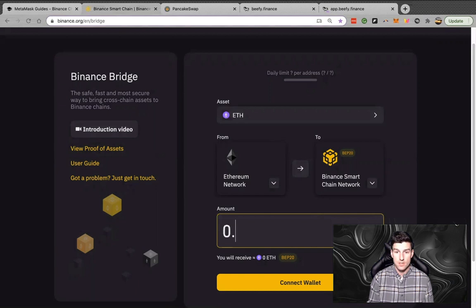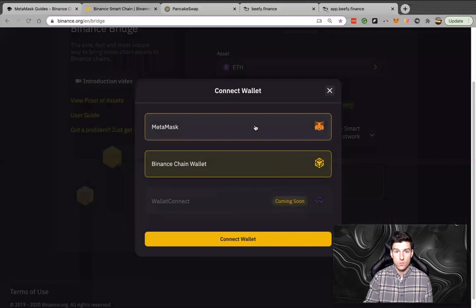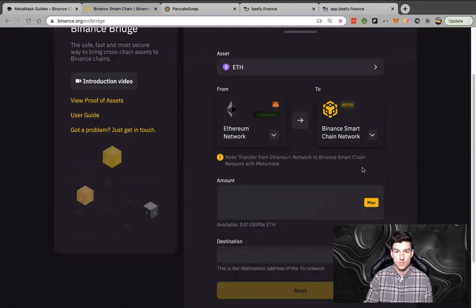Make sure you put a zero in front of the decimal point or else it will not function. It's a funky little thing, but if you make sure you put a zero in front of the decimal it should work. I'm going to connect my wallet — going up here to MetaMask and connecting the wallet.